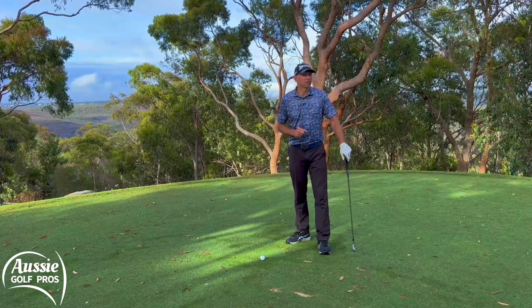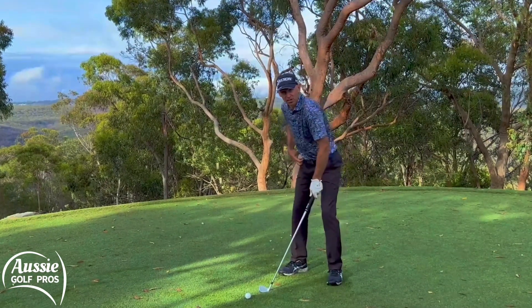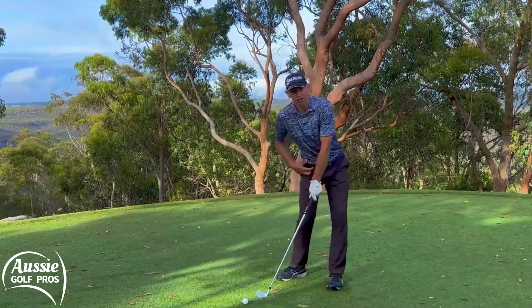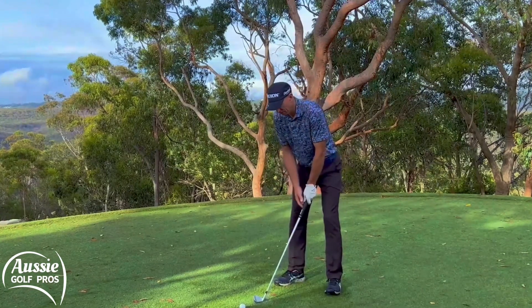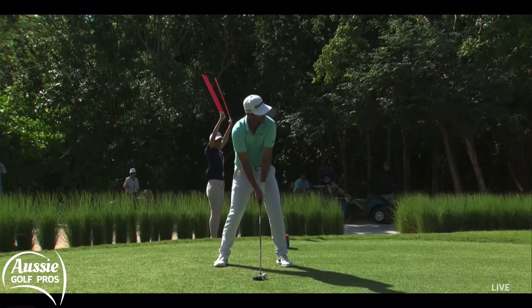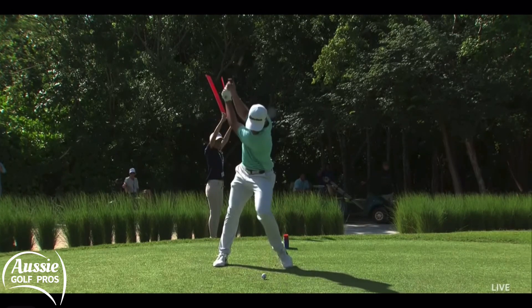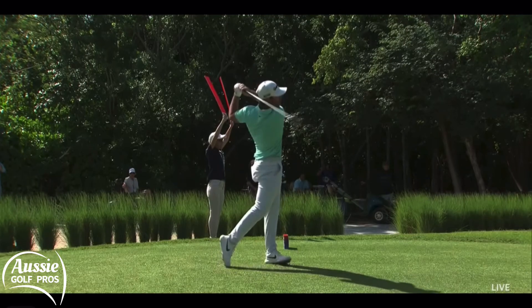So step two is a little drill to help you to do that. What we're going to do here is turn forward — get used to moving that trail pocket towards the target before you swing. A little bit like a Matthew Wolfe trigger. Through and then around, through and around, and we're really starting to get the Latin dancer out of you.